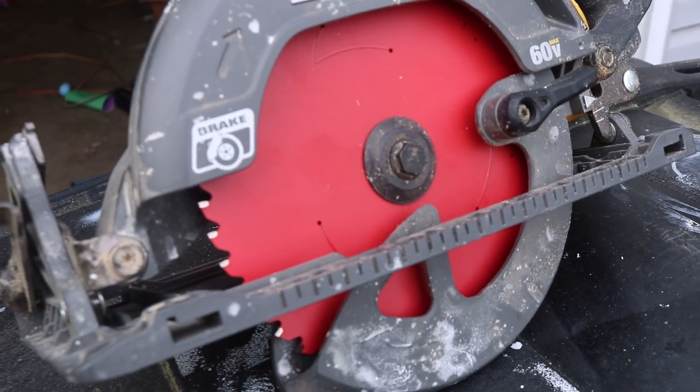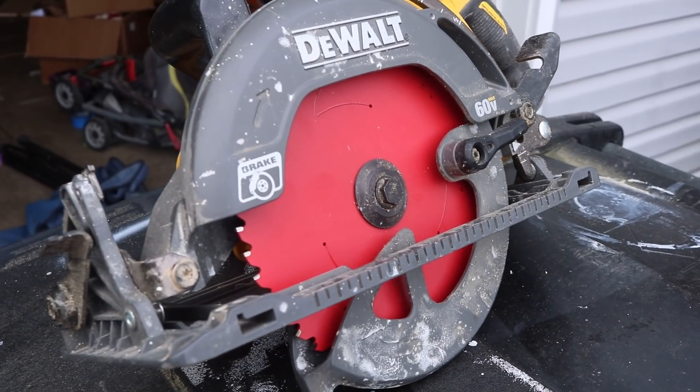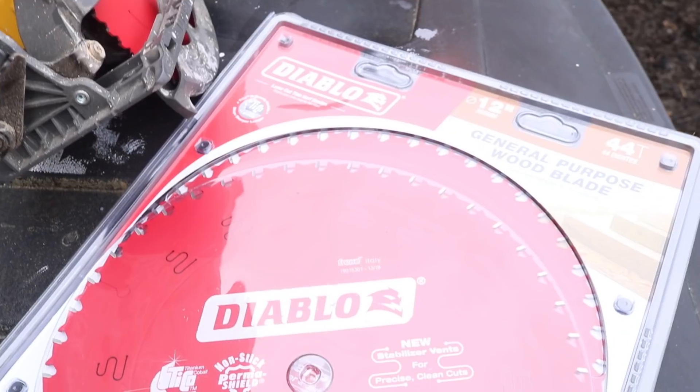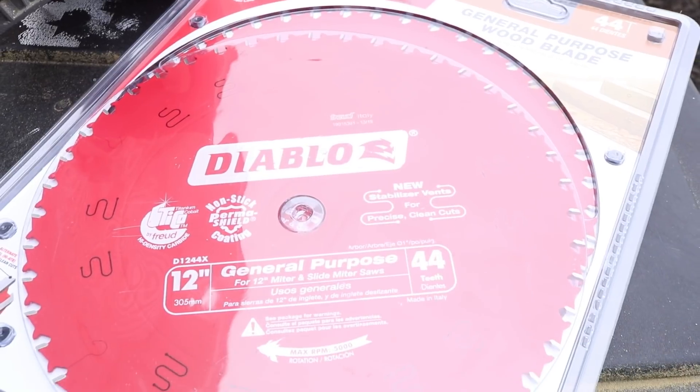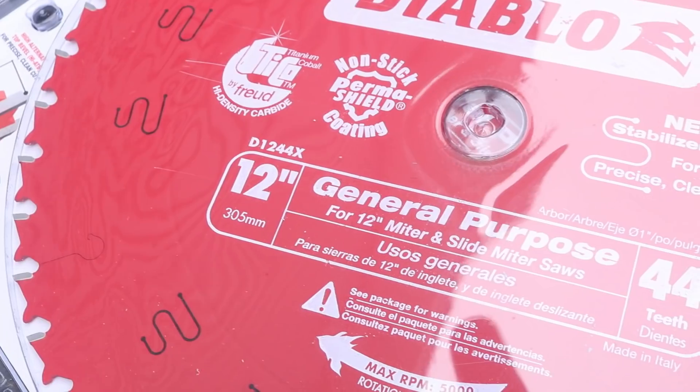I use them for wood, but this is changing the game for me here. I'll put a link in the description below for this blade. We're also going to take a look at this 12-inch monster. We're going to put it on the Rigid and see what the 44-tooth general purpose blade can do through some timber.